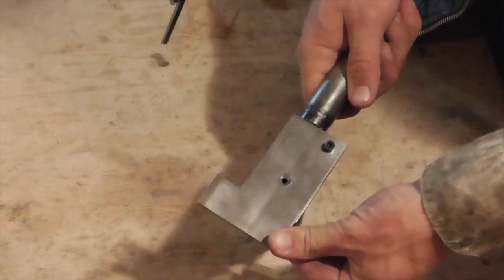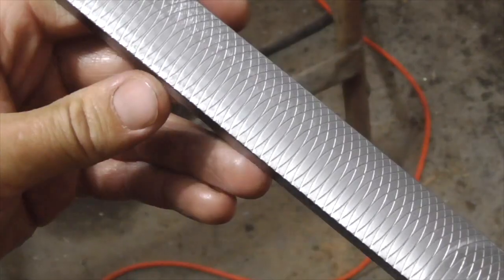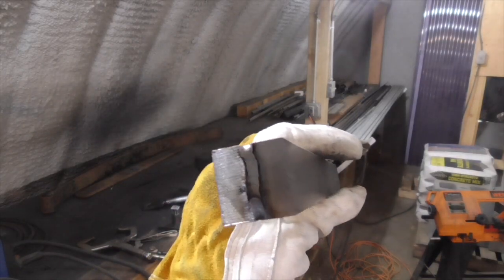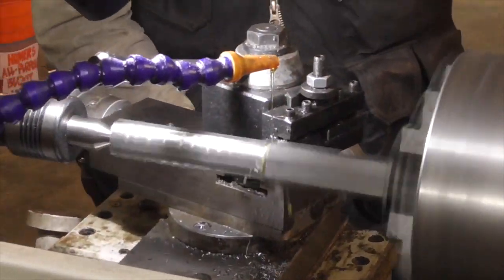Once the mold body is complete, I take a couple of flat bars, mill one surface flat and score it with a fly cutter, then clamp the bars together, tack weld them at the ends, and turn them down to a cylindrical profile that will closely fit the inside of the bore.